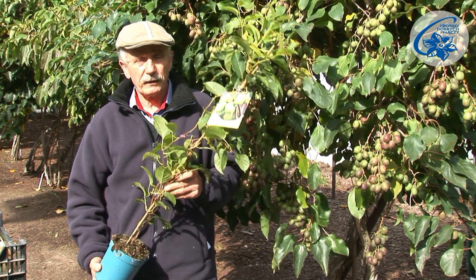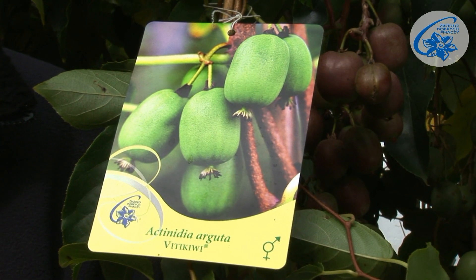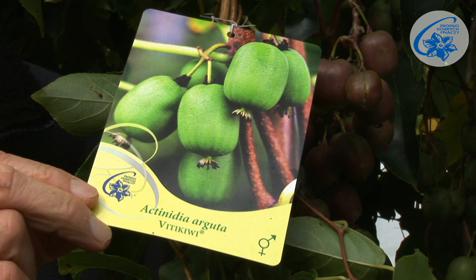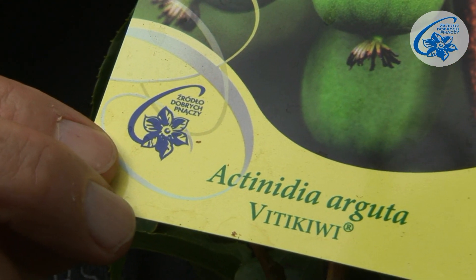It should be purchased in a reliable gardening center or a good nursery. I recommend those grown in our nursery and labeled with the trademark 'Sort of the Good Climbers.' This is a quality guarantee.